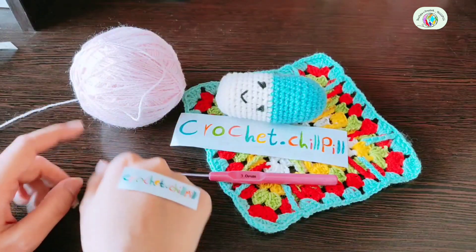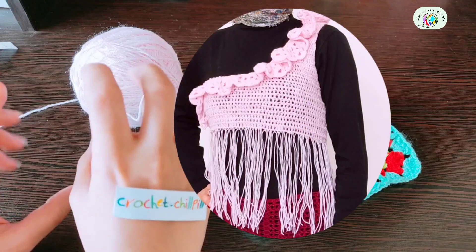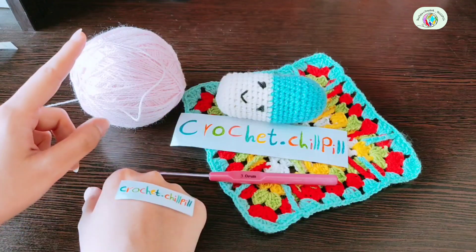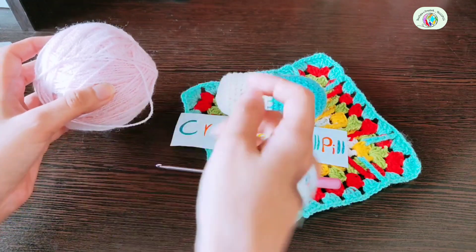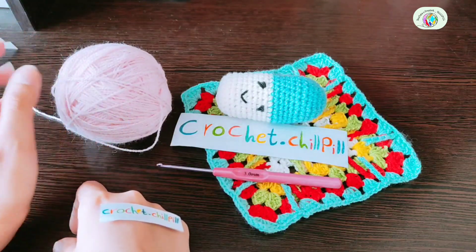Hi! This is Maryam from Crochet Jouple and today we want to learn how to crochet this very beautiful off-shoulder ruffle top. I used this yarn and the amount you'll use depends on your size — this is thin yarn. You'll also need a 3mm crochet hook, yarn needle and scissors. Let's get started!